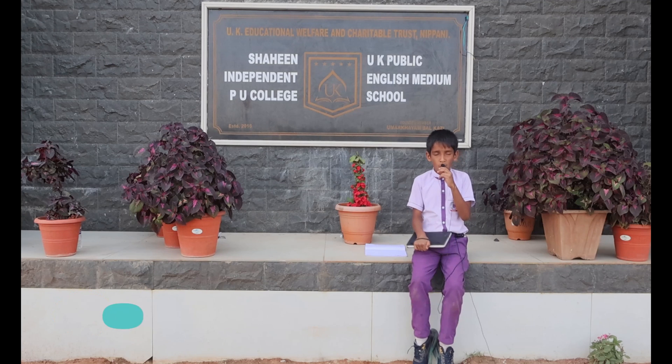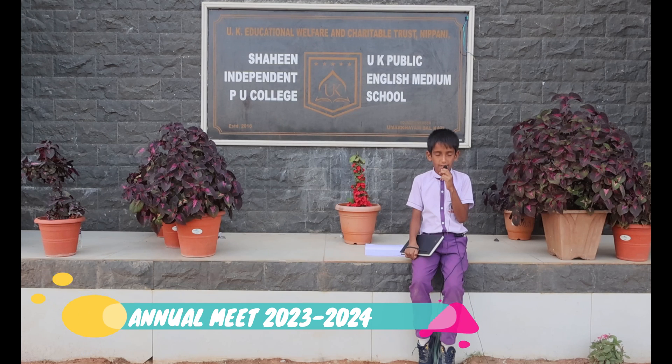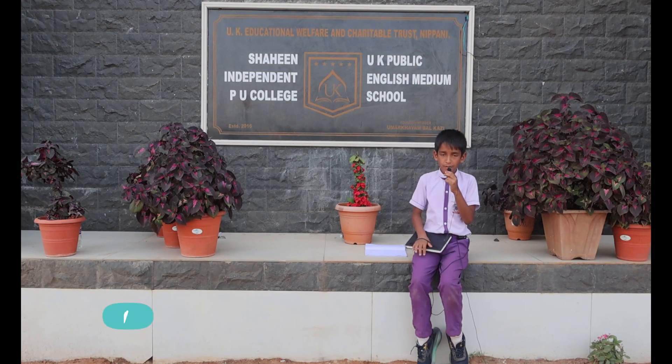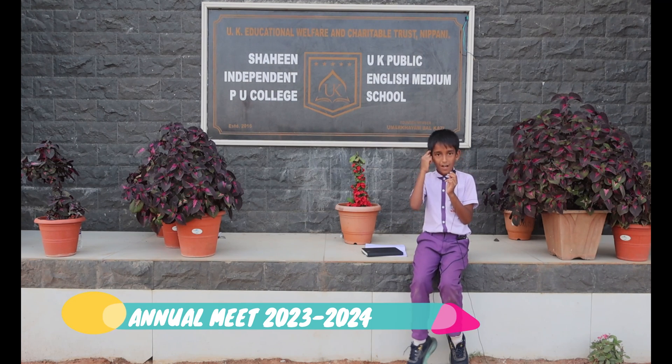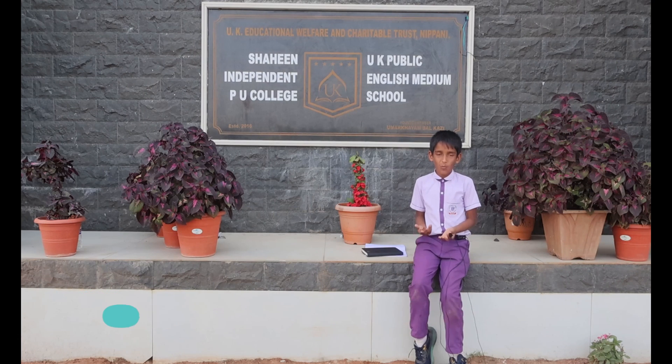I am a student of Class 3 and my school name is UK Public English Medium School. My science teacher has told me to make one science project. So what should I do? Think... Allah, please help me. I have a fantastic idea to make one electric obstacle-avoiding robot car. I don't know how to make it.